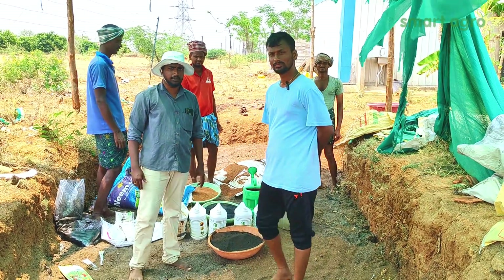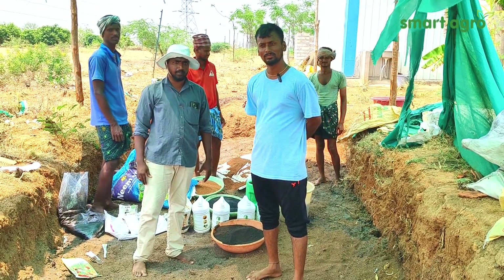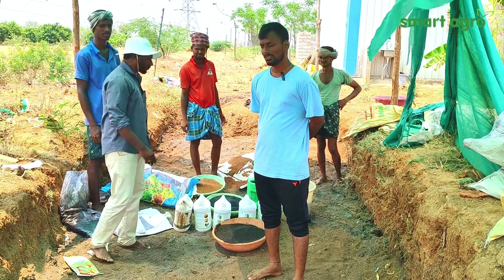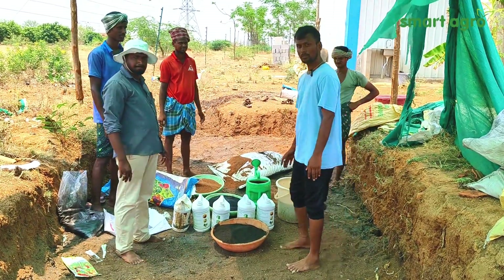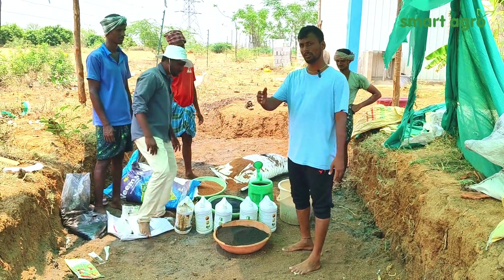Hello everyone, we are the Smart Agro technical team. Today we are going for FIM enrichment and we will show you all the materials we are going to use.